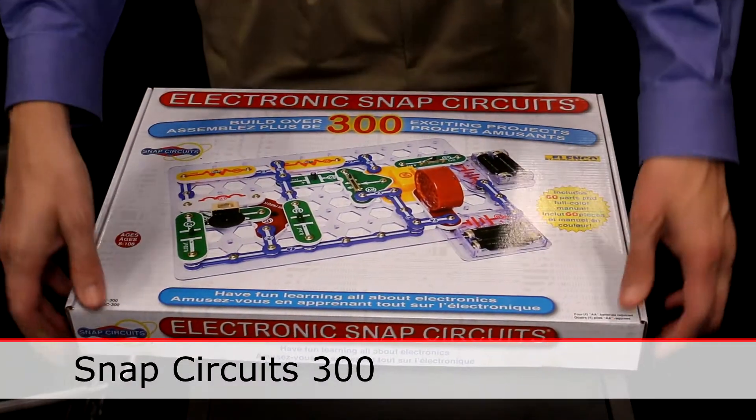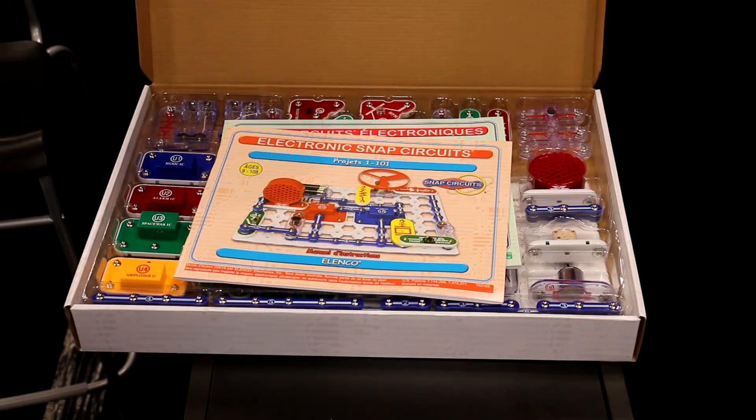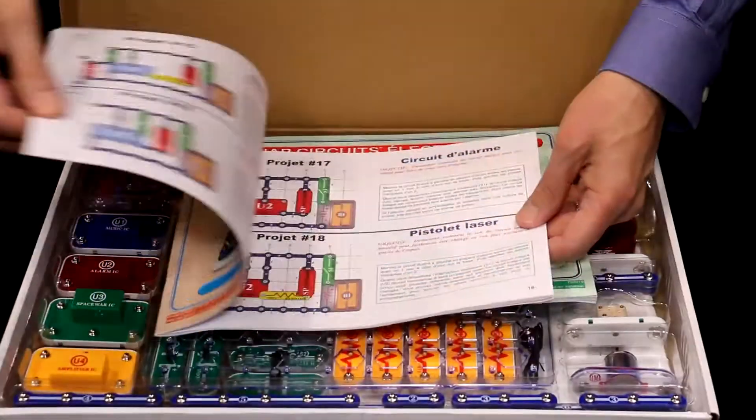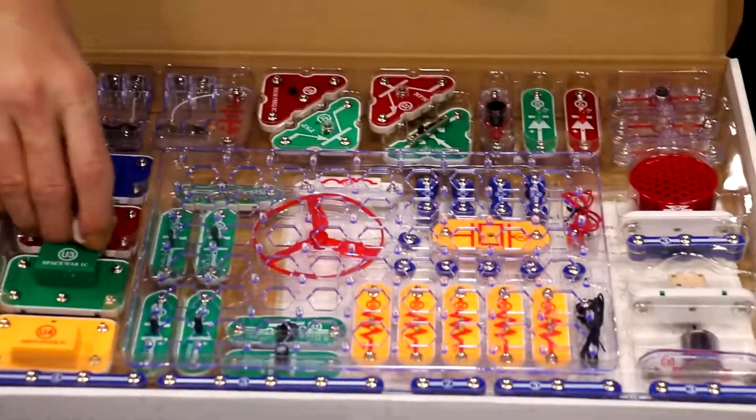This is the Snap Circuits 300 set. It has over 60 parts and you get to build over 300 different projects. So you learn about electronics while having lots and lots of fun. It comes with very easy to follow manuals that will teach you electricity.